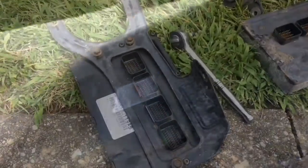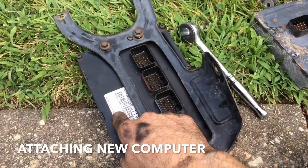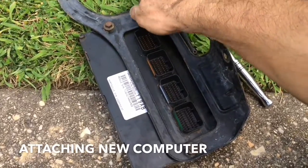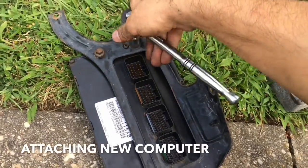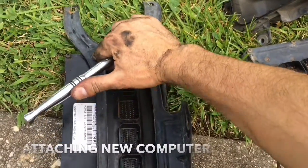Pull that right out gently. Now that you have the mounting bracket and the computer off, it's easier to go ahead and attach the computer to the bracket while you have it off, and then just mount the entire assembly back into the car. Tighten it by hand, then go ahead and get your ratchet with a 10 millimeter bit and tighten them on there.